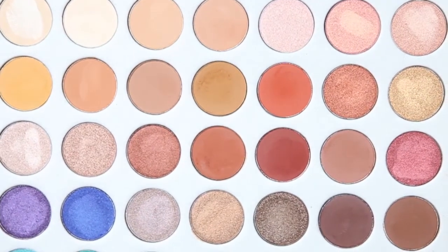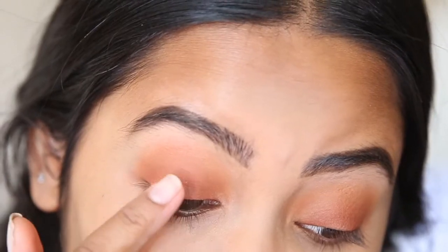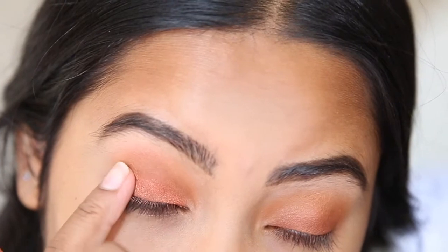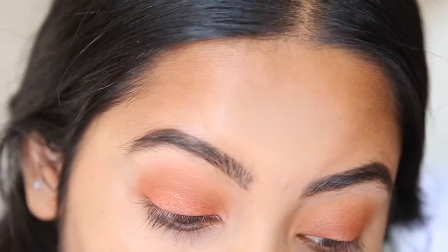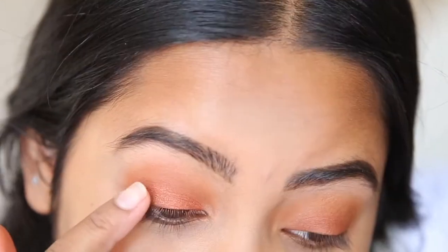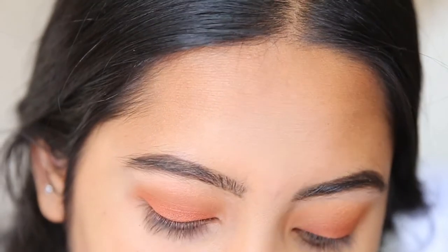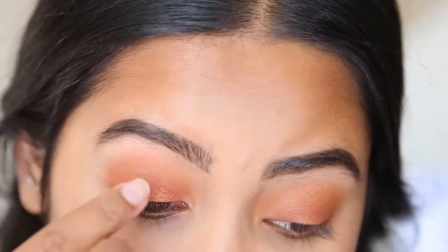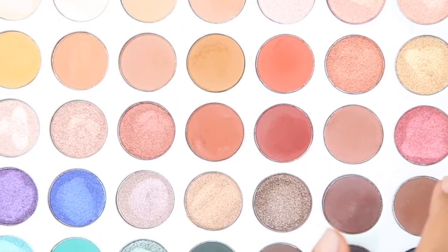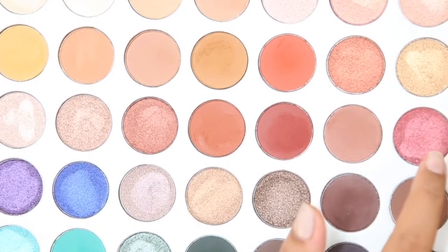Now we're going to go in with shimmers. I'm going to take this one and put it all over my lid. Sometimes shimmers go on a lot better if you use your finger to apply, so that's what I'm doing today. This is such a pretty color and it goes really well with the look. I barely had to press to get pigment — just a light swatch and it came off like that, so the pigmentation is crazy good. I'm going to go in with this shimmery color and put it on top as well.